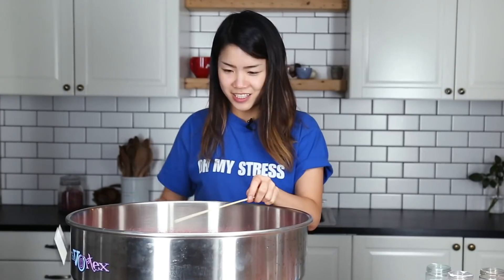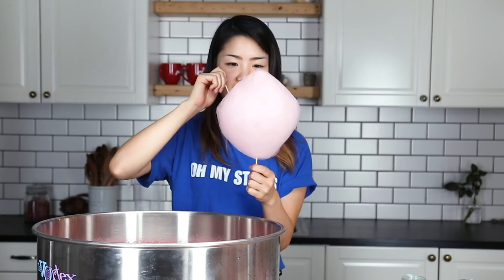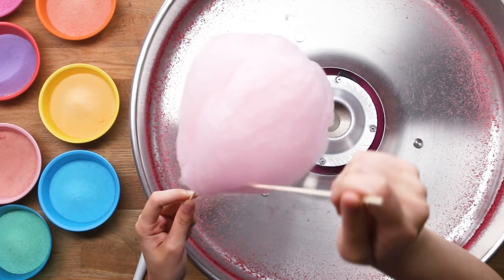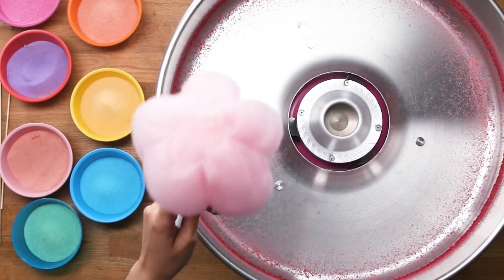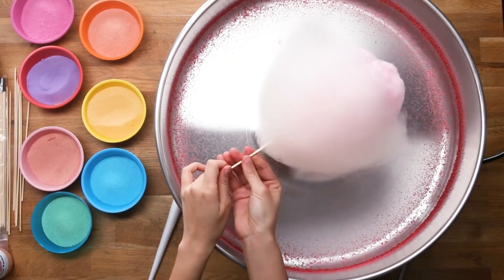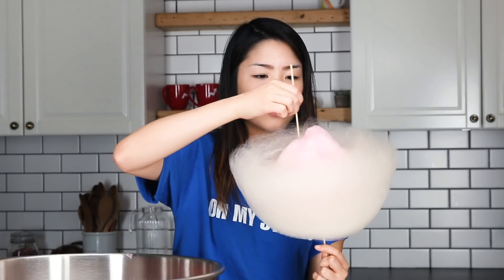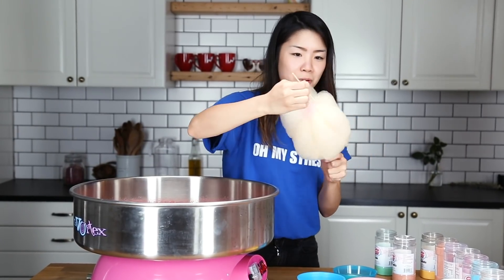I actually don't know how I'm gonna be able to do this. Oh my stress. Let's try that again. How did he do this? So you kind of just fold it — you just need to make it look like a flower. Continue.